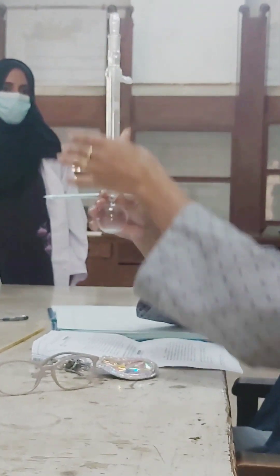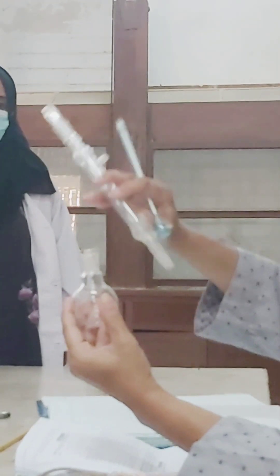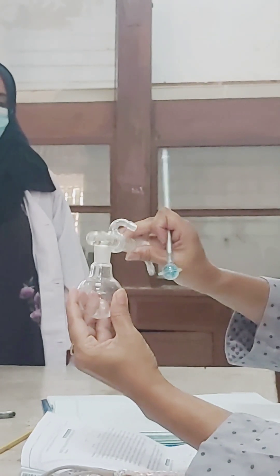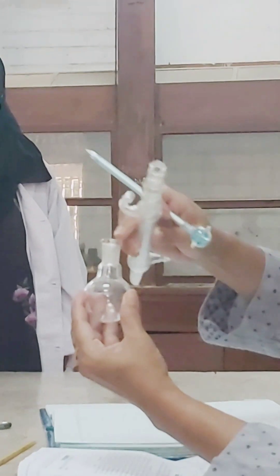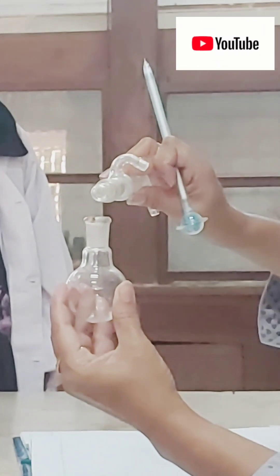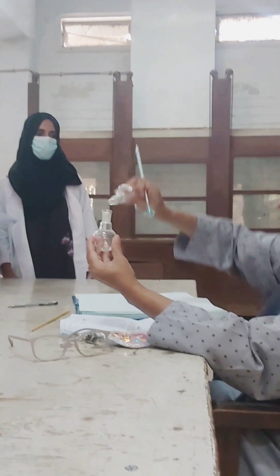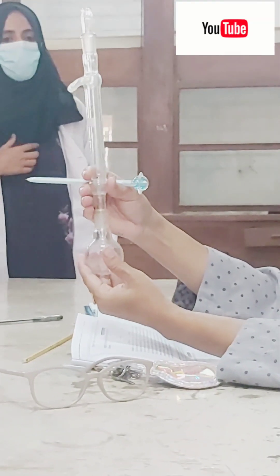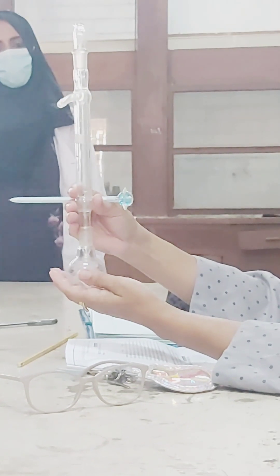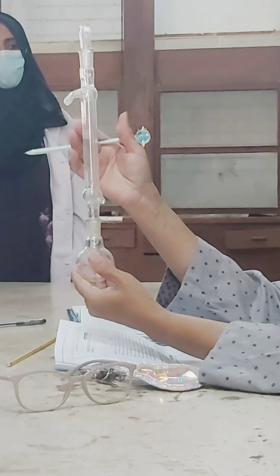When your condenser is positioned vertically upright on the flask, this is called refluxing. When it is tilted, that is called distillation — your condenser should never be straight up when you are distilling. So here we are talking about refluxing, and these are the water inlet and outlet positions on the condenser.